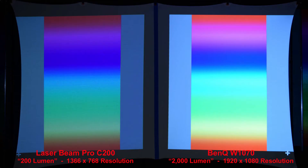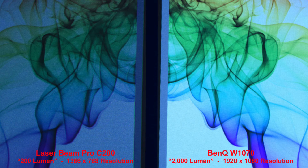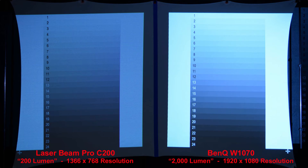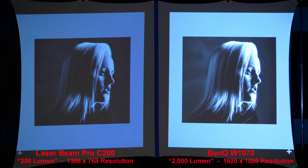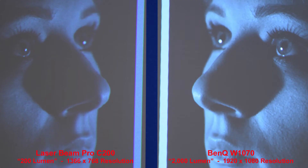We get nice colors from both projectors with the BenQ being brighter. The higher-resolution BenQ produces a sharper image. Looking at colored smoke on a black background and the highlight-shadow chart, the BenQ is a little bit brighter and better overall. On a high contrast image, the BenQ is brighter and produces a smoother image, with much better shadow detail — though the Laserbeam Pro does a good job as well.